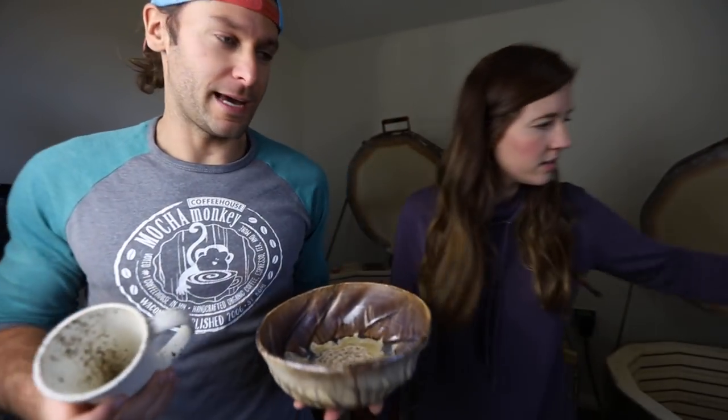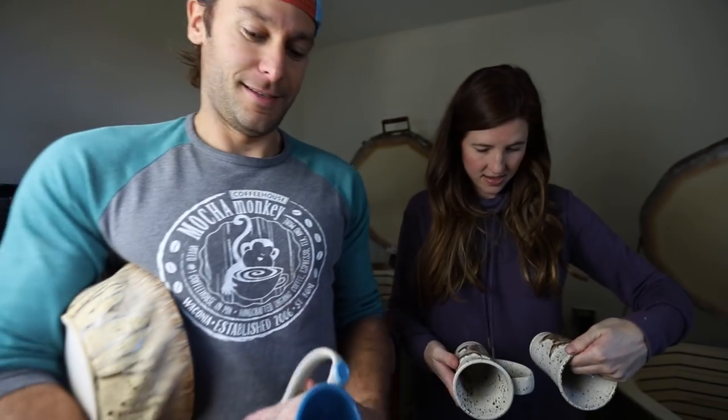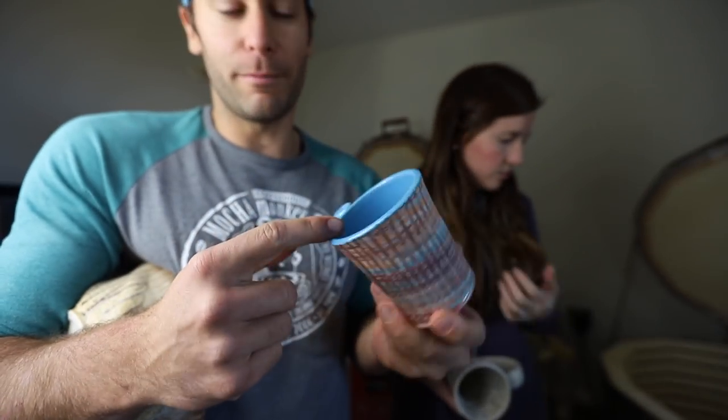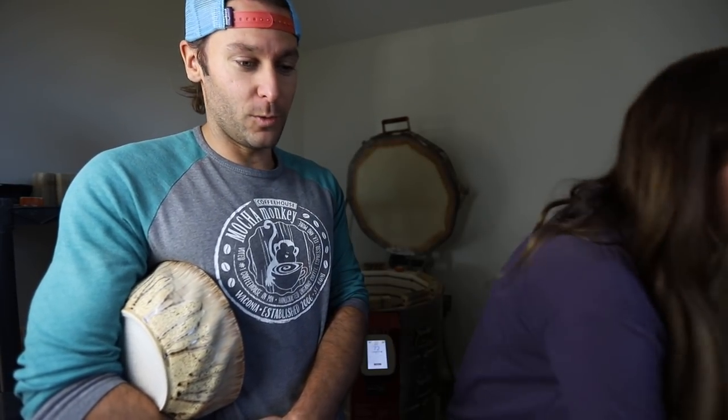Oh, that bowl! My favorite mug. Alright, I'll pick my favorite and you pick yours. I think my favorite mug is this one — it's got the thumbprint, it's got the really clean-looking blue inside, and it's just nice on the bottom. You were just witness to probably the best kiln opening ever. Not just because of the pots, but because my wife was here too. This might be the first one you've ever unloaded with me on camera.